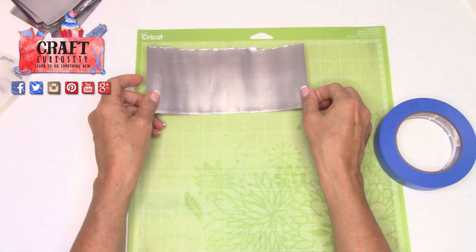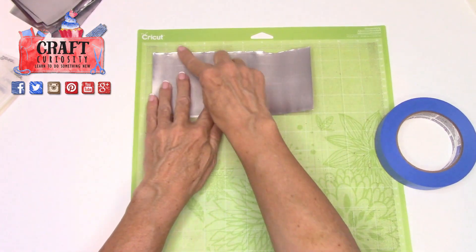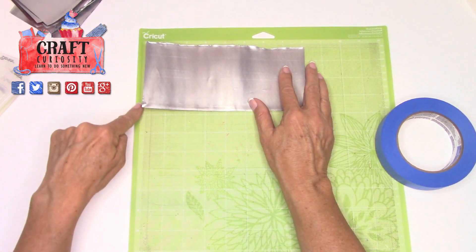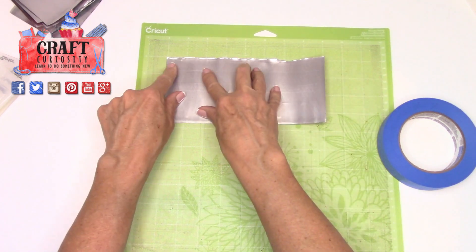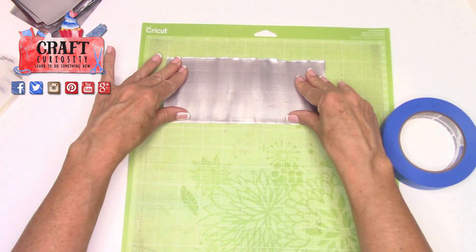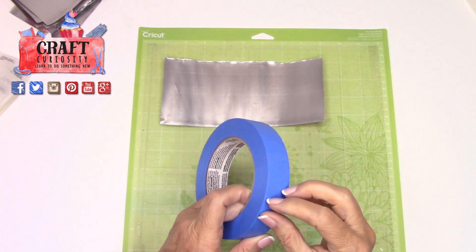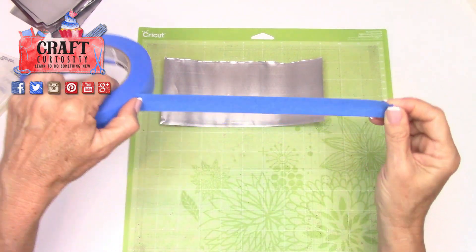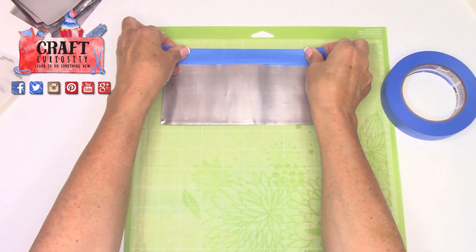I'm going to tape this down. In Design Space I want to have the tape running around the edges — I can bring it all the way up to zero if I want, but I don't like the tape too close to the edge. I'm going to work one inch down, which helps me when I'm going into the machine settings to know where to set my design on the mat. This is an old mat so I'm using painters tape to hold down all the edges.